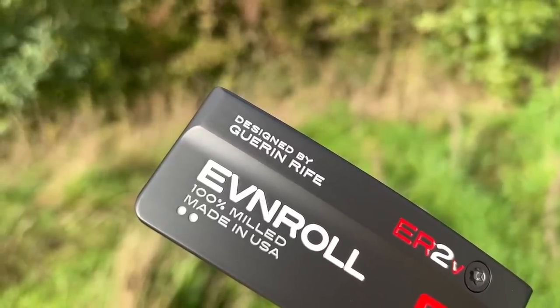The brand is Evenroll, and more importantly the designer of those putters is Gerring Reif — an absolute genius in terms of putter heads, and I want to see what all the fuss is about. But is he as good as they make out, and are Evenroll as good as they proclaim?